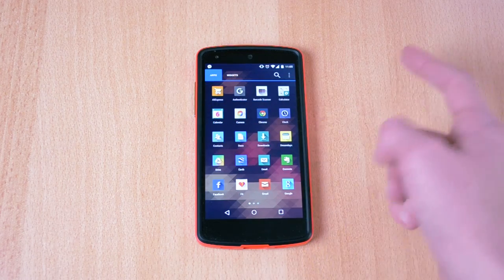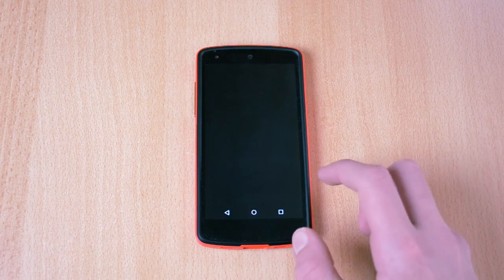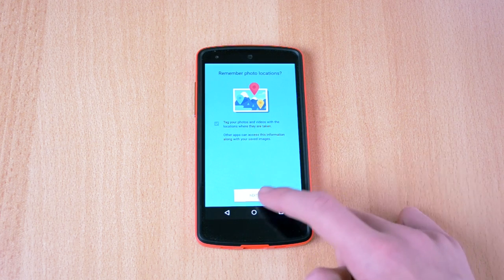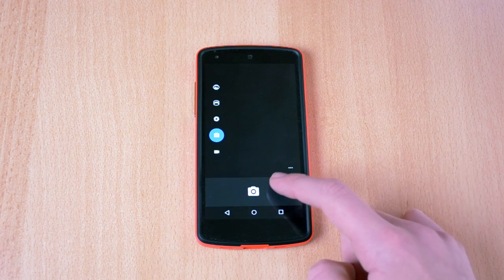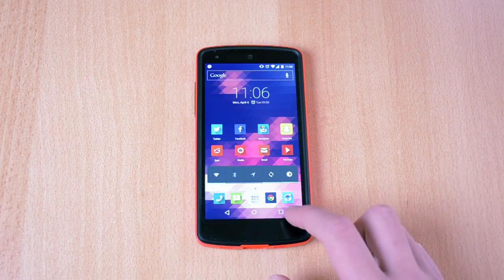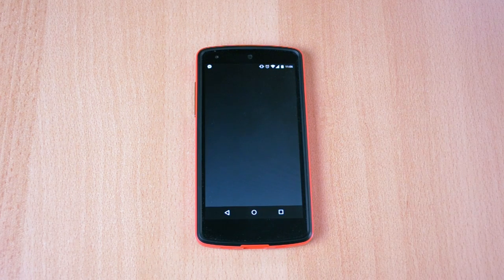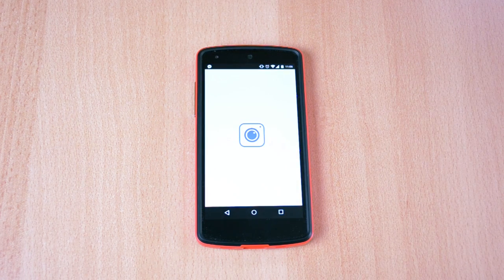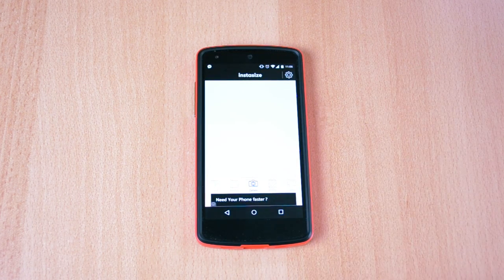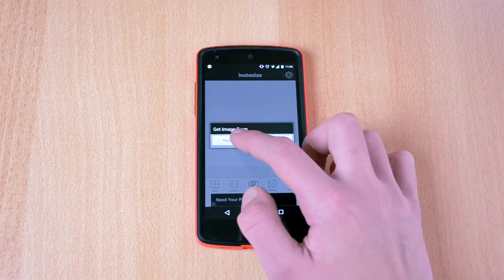What you wanna do next is just take an image or you could just pull it from your pictures. Let me just take a quick image over here. Then what you wanna do is just head into the Instasize app.